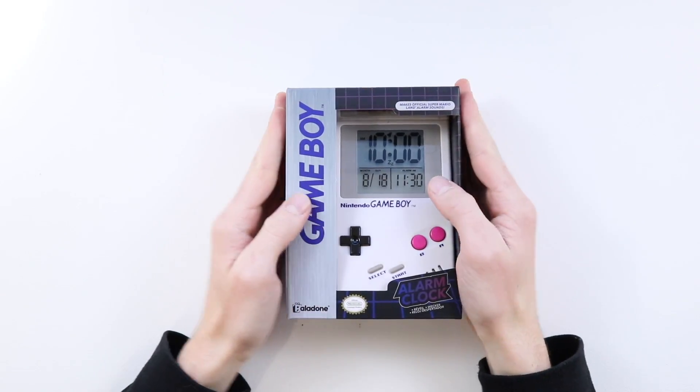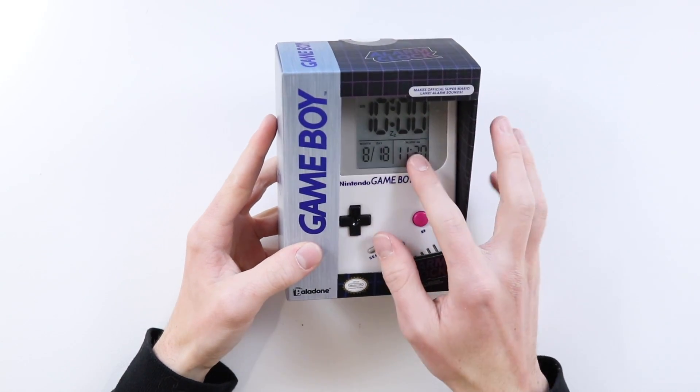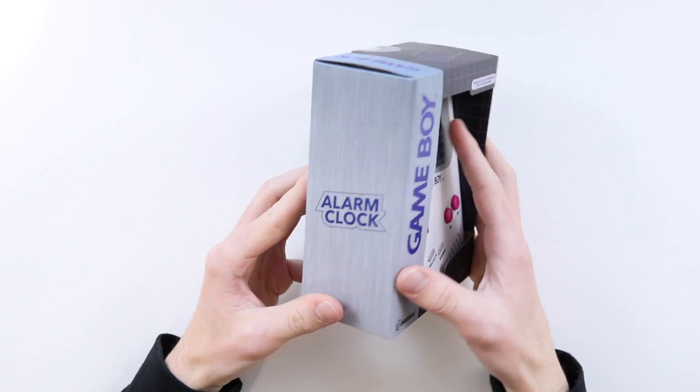Hey everyone, how's it going? Elit here again. In today's video, we're going to be having a look at this life-size Game Boy Alarm Clock.